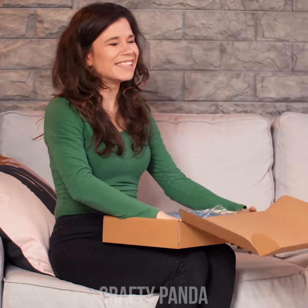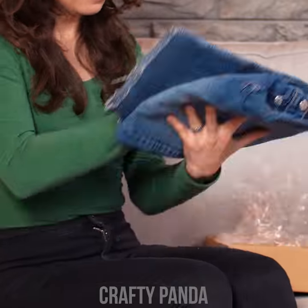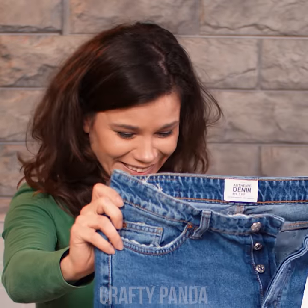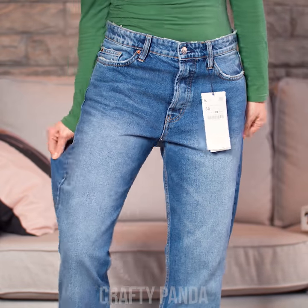Finally, after months of peeking through the window, our package has arrived. What did you order there, Madison? Oh, I see! A new pair of jeans! Let's try them out! That's definitely not a perfect fit, girl! They seem way too loose!